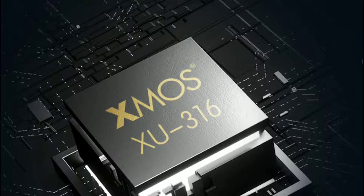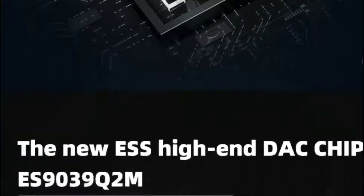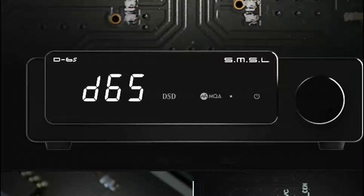The device also comes with multiple inputs. It has a built-in self-developed low noise power supply, and there are gold-plated input and output ports on it as well. It does have a remote control, so it will allow you to control it with ease.